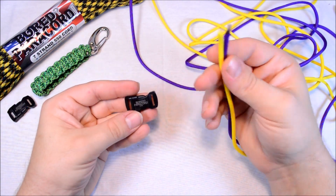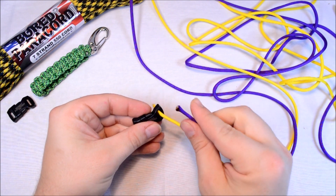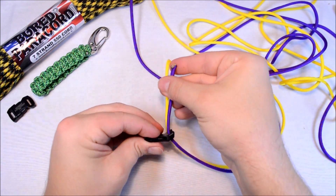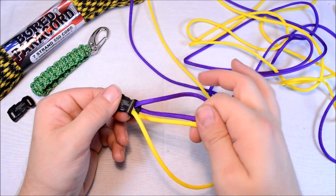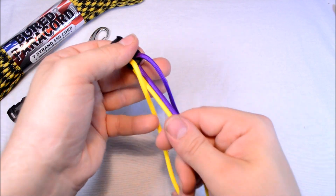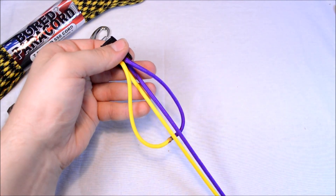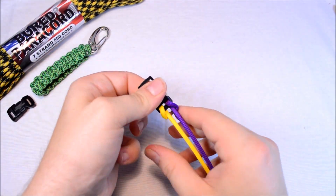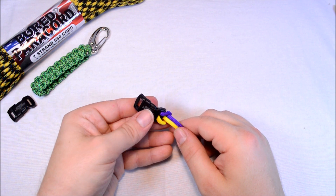Got the buckle. We're just going to take our two ends, go straight down through the buckle from the top. They both go down through the same side of the buckle. Get about 2-3 inches out the back side, and then open up your long ends, grab hold of your two short ends, and just pull. You want to pull all of your slack out. That gives you your cow's hitch, and that's what attaches your buckle and your paracord together.